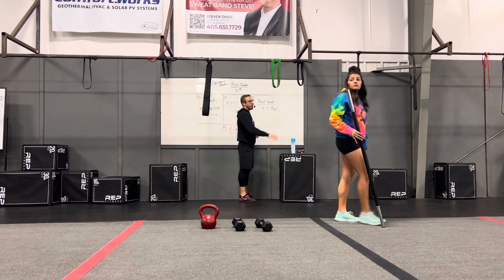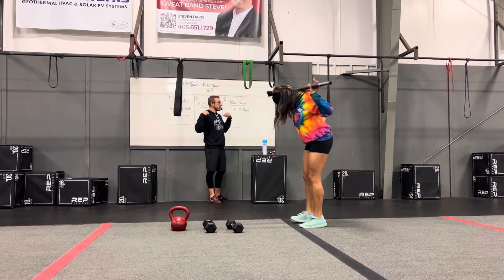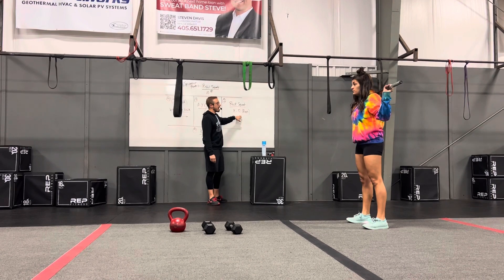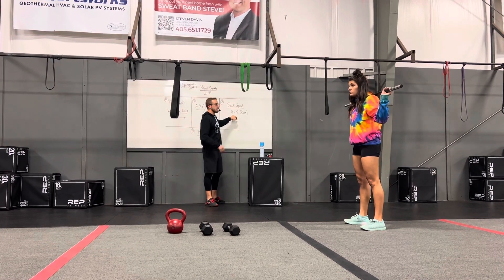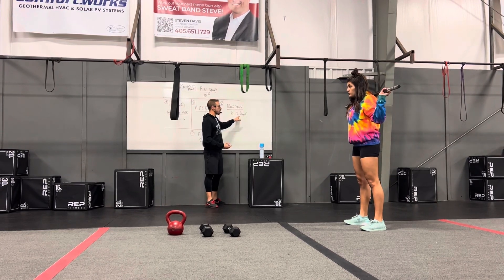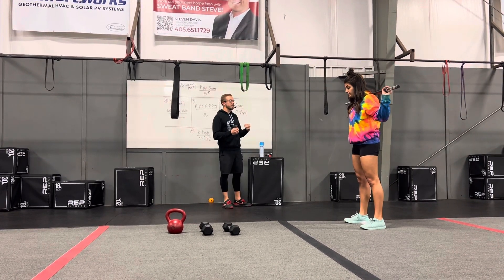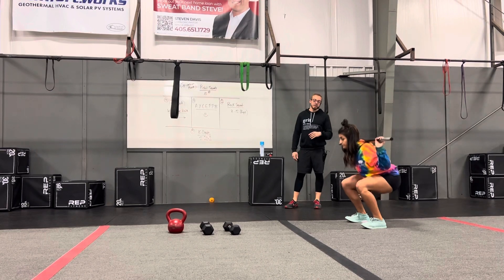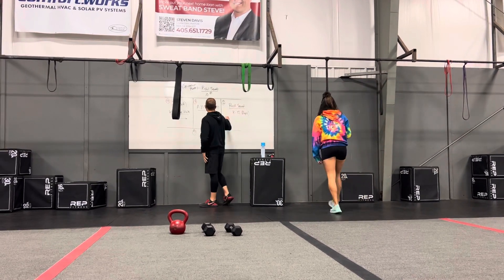Station two: back squat over there on the far side. As always, we face the racks, step through, get it on our shoulders, step away, and then begin. We're looking for eight to twelve reps today. That does not mean you stop at eight regardless of the weight — if you can go further, go further. We shouldn't want to do more than twelve and should be able to get at least eight. Use that first set to find the right weight. Drop it down nice and deep, keep the weight heavy in the heels, and stand back up. Keep cycling through and rotating for seven minutes.